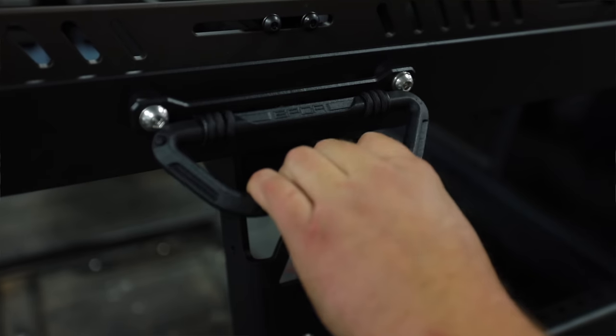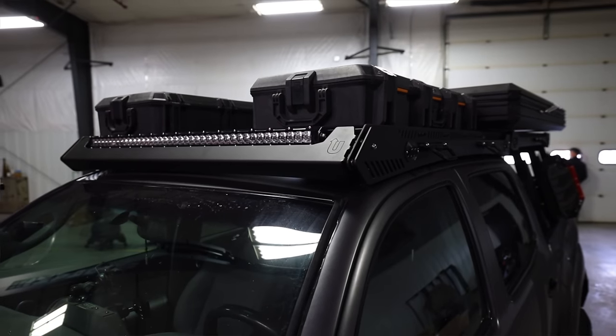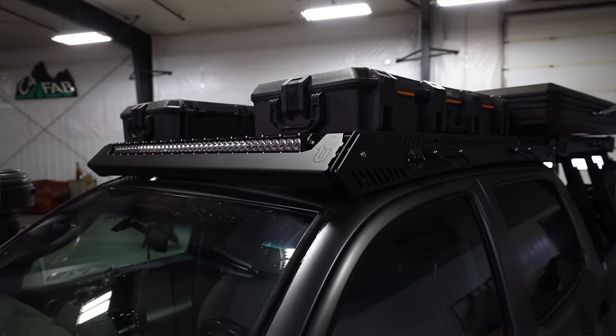Similar to Prinsu, Optop offers handles, tent risers, pod mounts, and a few other options, but is limited compared to the ARB, Frontrunner, and Rhino rack, which offer a much wider range of mounting accessories. I can't wait to see what mounts they come up with next, since Optop is growing quickly and continues to release new products. As of the making of this video, the price on the Optop Bravo is $729.